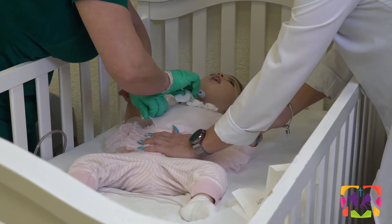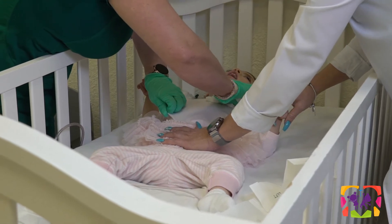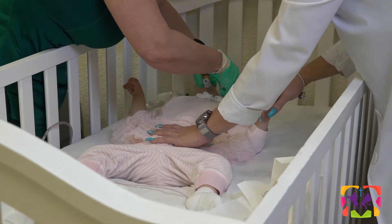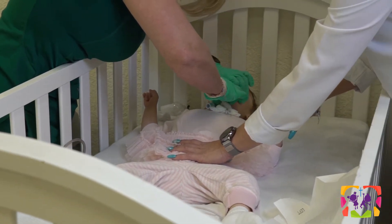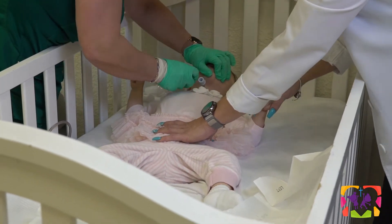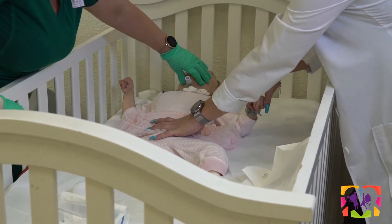Gently clean around the stoma. If you notice any redness or crusting, you can use some triple antibiotic ointment.